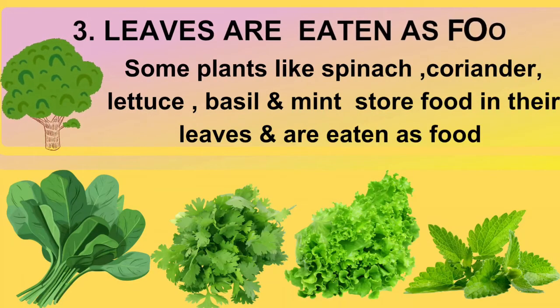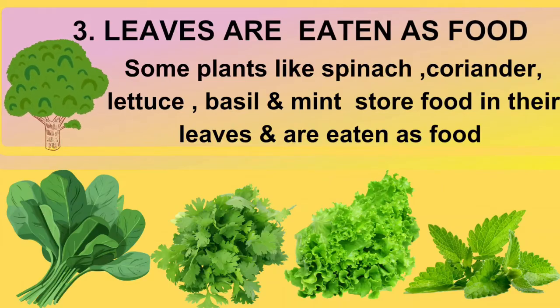Function number 3: some leaves are so tasty that we eat them as food. Lettuce, spinach, basil, mint and coriander are some examples of leaves we enjoy eating as salads, smoothies and various dishes. They are not just delicious but also good for you.